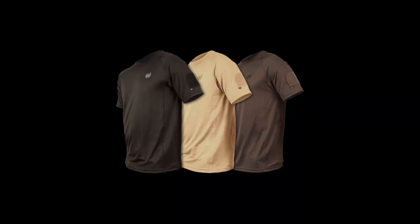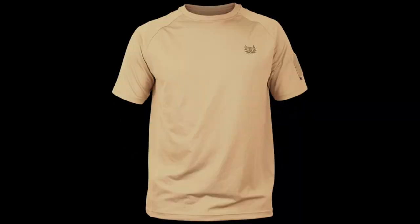Before we get to the review, let's talk about price and stats. You can pick these up for $25 from tacticaldistributors.com — you'll find a direct link in the description box below. These come in three colors: black, sand, and urban gray. Sizes range from small to extra extra large.